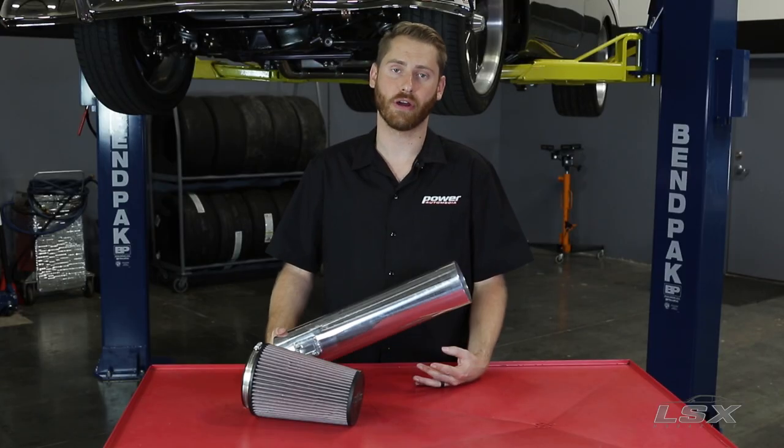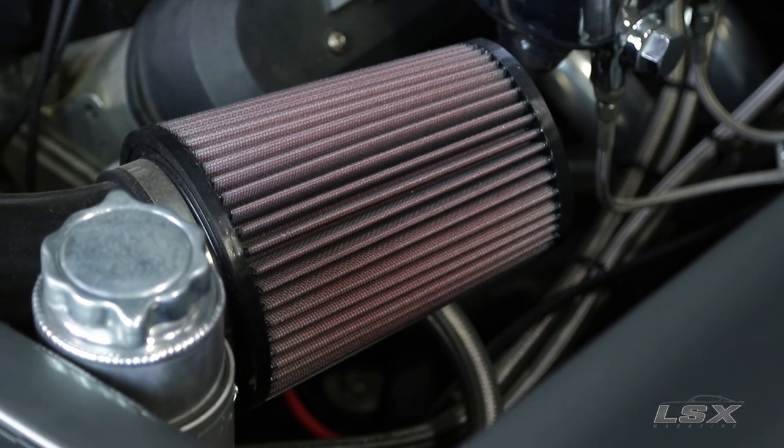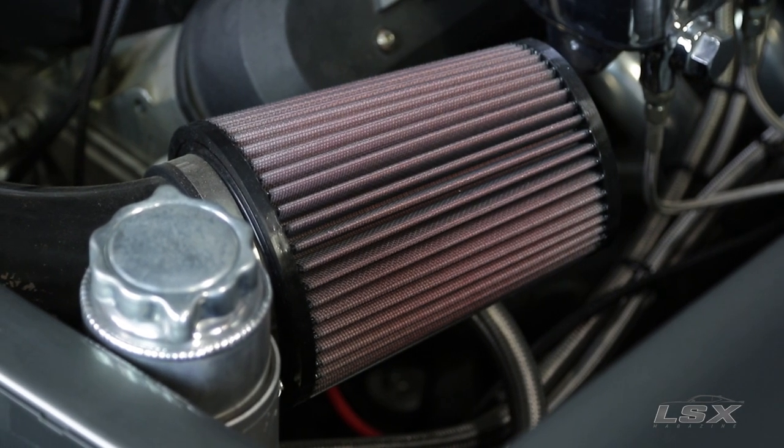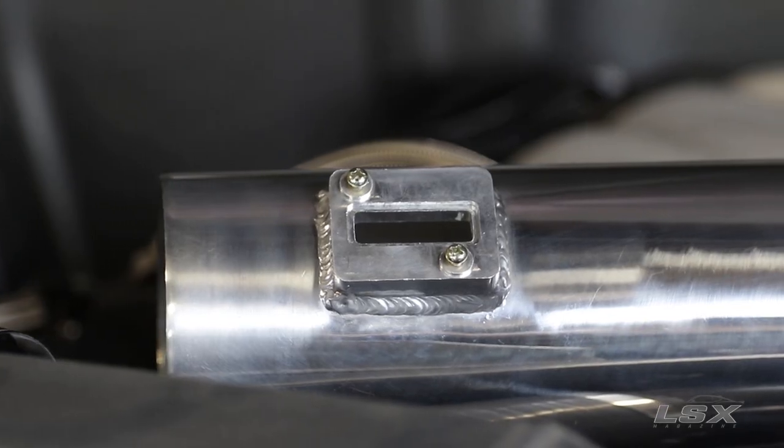Another thing to consider when planning your LS swap is the air intake system. There are many vendors out there that provide application-specific kits, or you can get universal pieces like this one from Spectre, which comes with the mass airflow sensor port all ready to go.